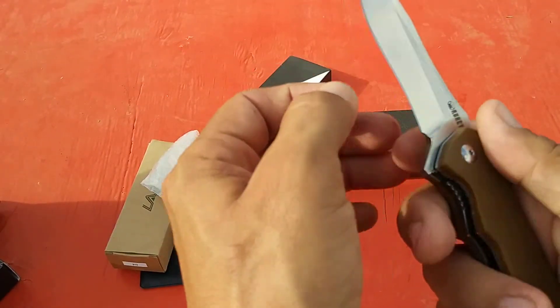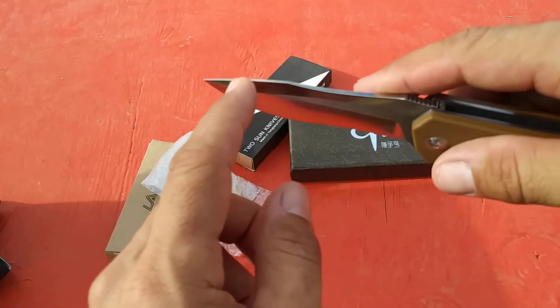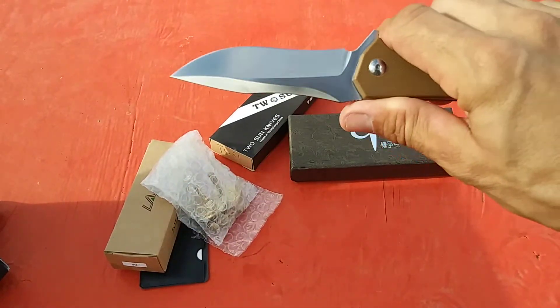It's pretty thin behind the edge, nice and slicey, with a nice flat grind to it. Swedge on the top. Really comfortable knife overall.